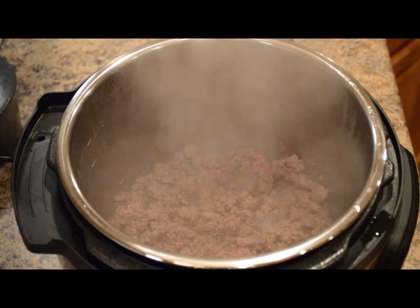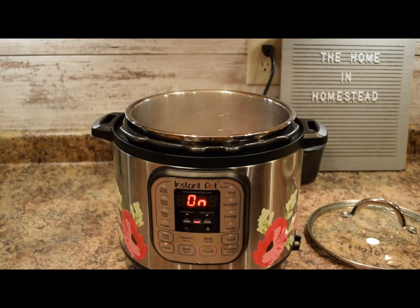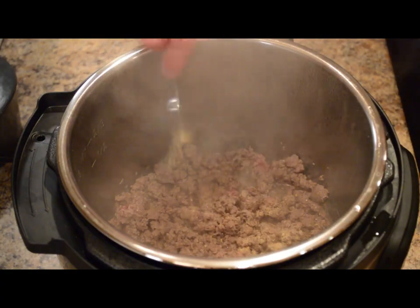All right, so the ground beef has been browning for a few minutes now. So next, I'll add about a teaspoon of a garlic pepper blend. You could also just do salt and pepper to taste with a little garlic powder. I like using Kinder's blend — it's a salt, pepper, and garlic seasoning. So add one teaspoon of that.